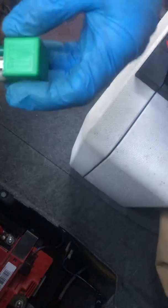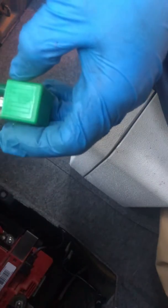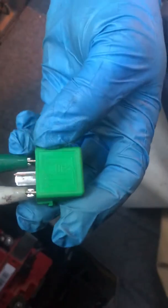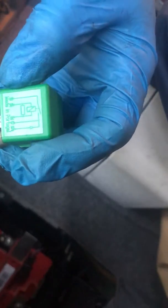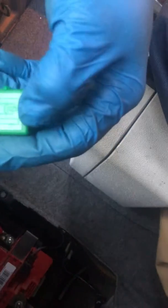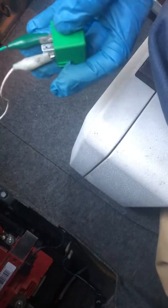Hey everybody, what's going on? I'm just demonstrating how to test the five-pin relay that has a switched 30 to 87A and 87. Pretty much, if you look at the relay here on the side of the diagram, the coil side is just like all the other relays — from 85 to 86, power and ground — and you'll be checking continuity between 30 to 87 and 30 to 87A, because it shows both as it's switched on.